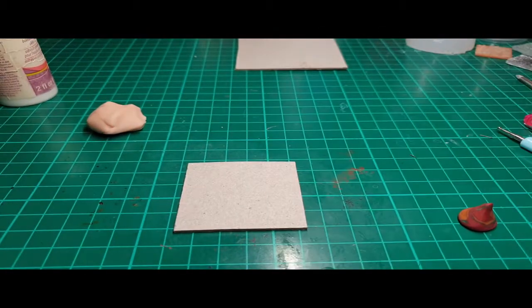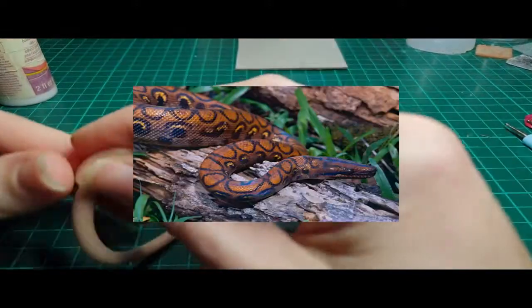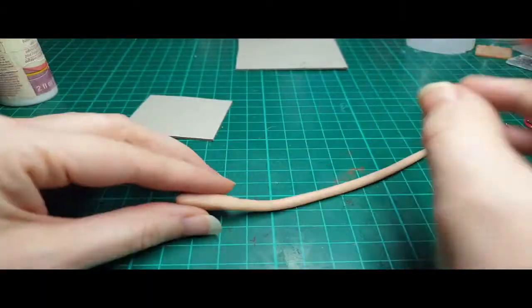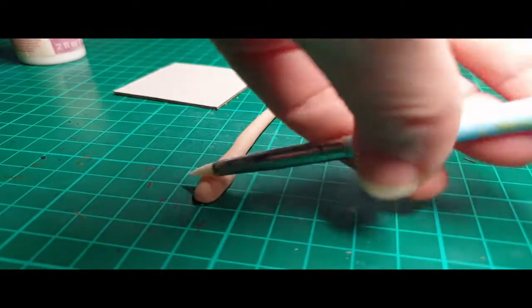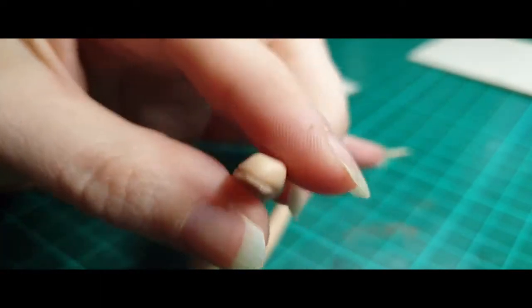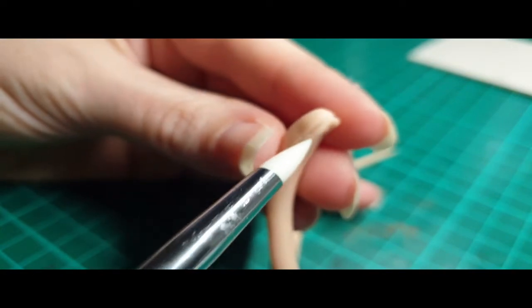Now moving on to the next size up creature - it is a constrictor snake, which is a large creature. For this one I'm using a rainbow boa for my inspiration. They're very pretty constrictor snakes that I personally like. Rolled out my worm of clay, had some extra clay on the front for the head, tapered down to the tail as usual. This all got much easier as they got larger though - to be honest I was the least happy with this one. I don't know why, I just didn't quite like the head and I ended up redoing the body more than once. I end up showing you one of the redos of the body later.